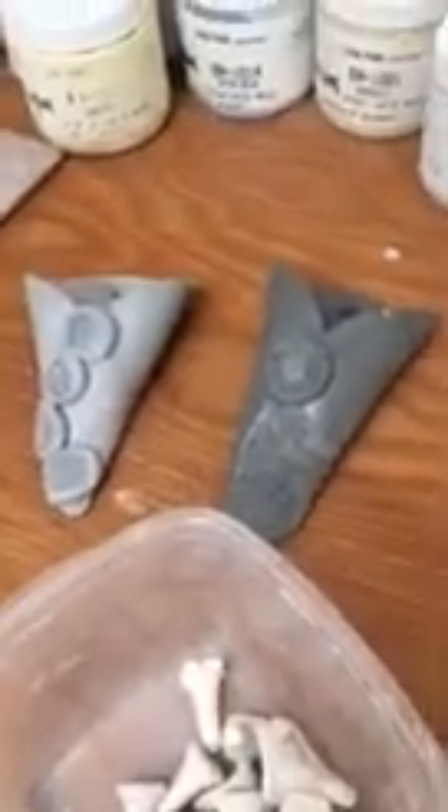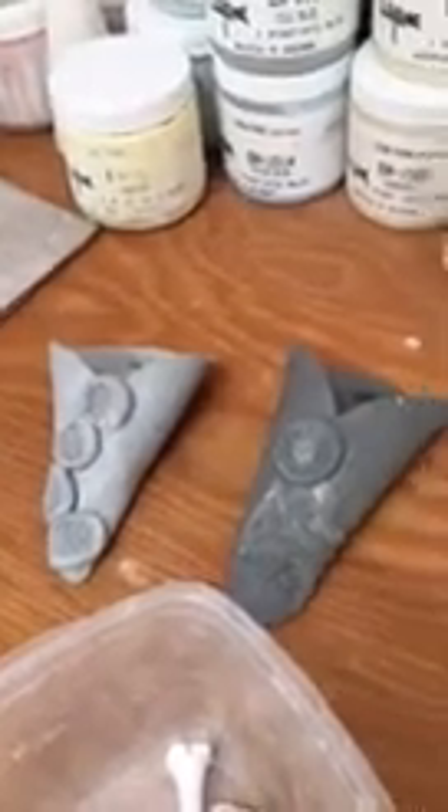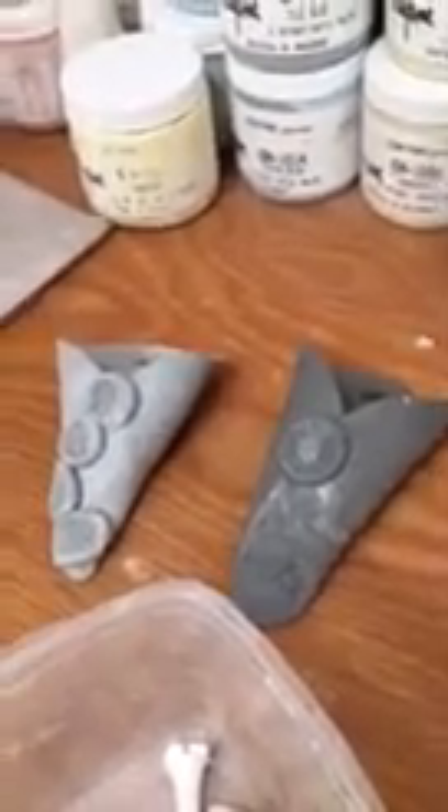There are lots of stages to all this fun pottery stuff. That is just making them up to this point. Once they dry and they put them in the kiln, they will come out, be painted and glazed, and put back in the kiln for the last time. When they come out, you'll have your finished product.